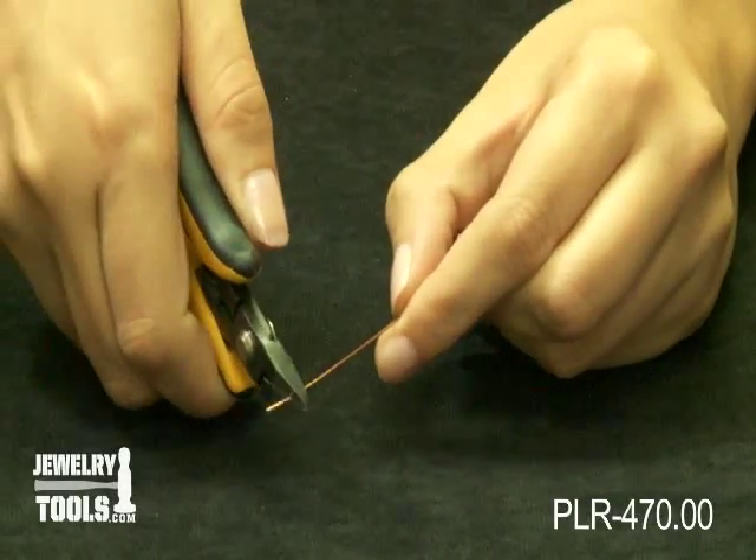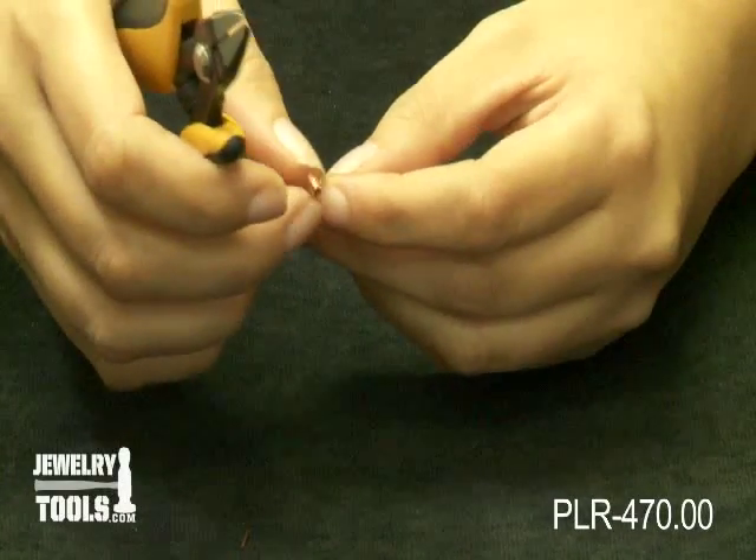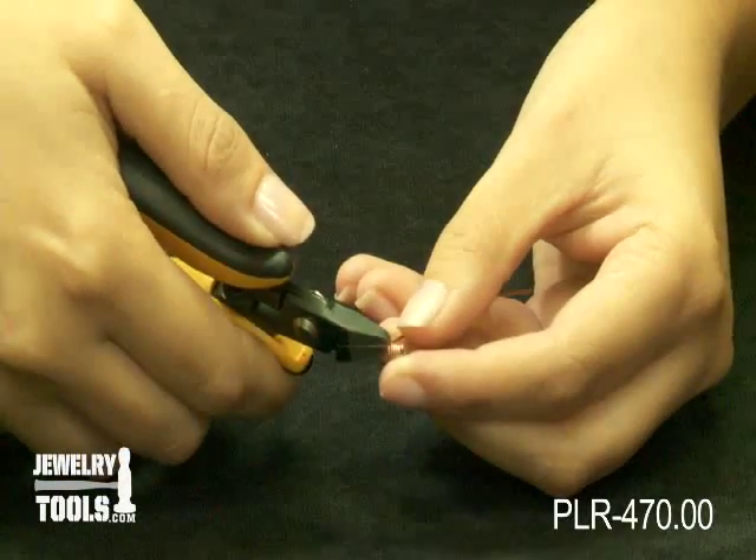They are also great for getting into those hard to reach spots, such as freshly coiled jump rings. You can cut one jump ring at a time with this.